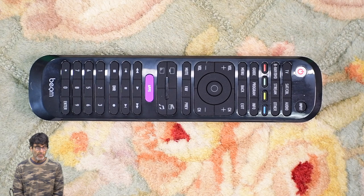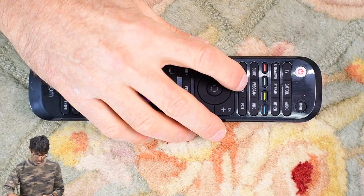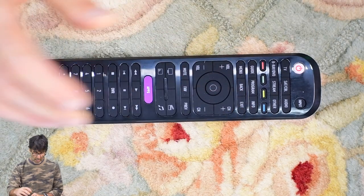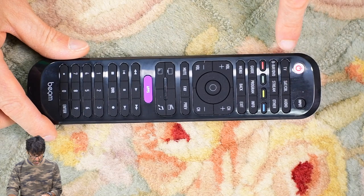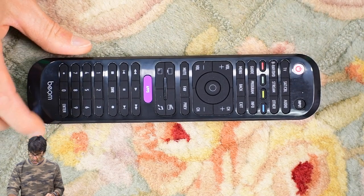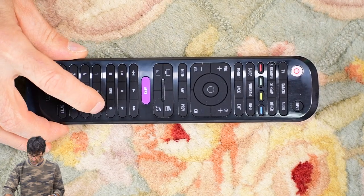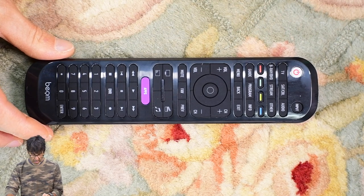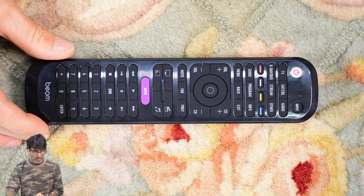We're going to start off by entering the codes. I'm going to be programming a Sony Smart TV, a Bose soundbar, and a Roku streaming device — up to six devices can be controlled, but I'm only using three for this video. To input the TV first: press and hold the program button until the power light stays on, enter the device category for TV, then enter the code 3536. The power light went out and we had a beep — that means success. If the power light stays on and you get three beeps, you've entered an invalid code, so try again with the right code.